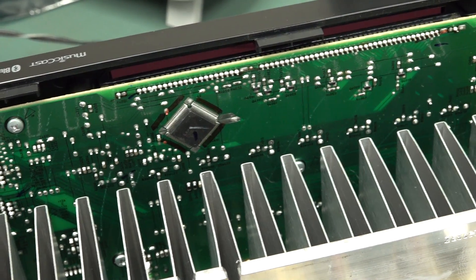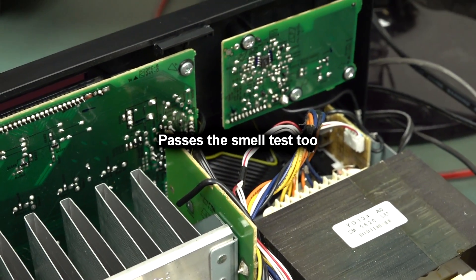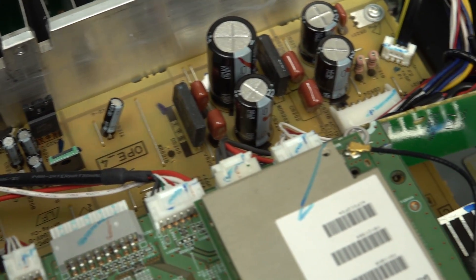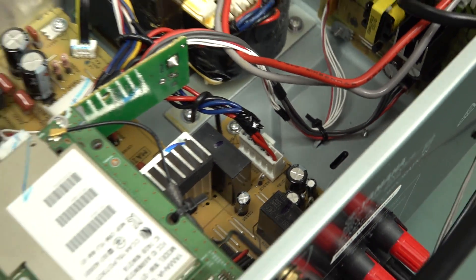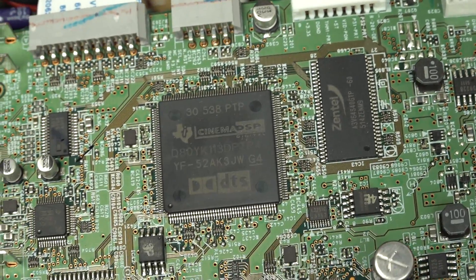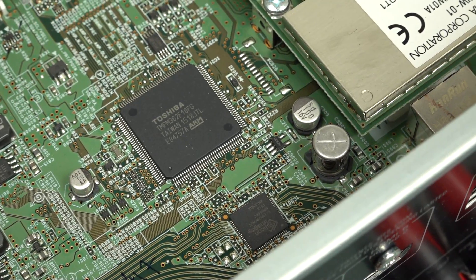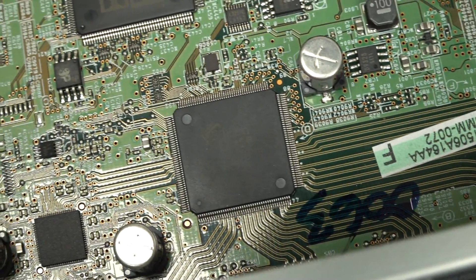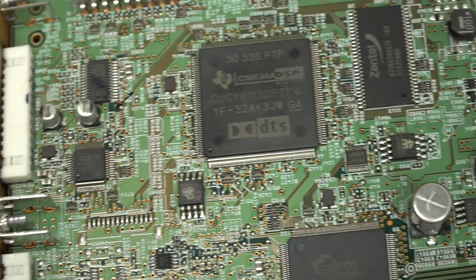More traditional - a couple of boards on the front panel. Everything looks fine. I'm not seeing any signs of distress, bulging or leaking caps, or anything like that - even though they are good quality, it can still happen. There's your TI Cinema DSP that does all your DTS and everything else. Looks like we've got our Wi-Fi receiver there. Silicon Image - that's our HDMI receiver and switcher. That all looks good.